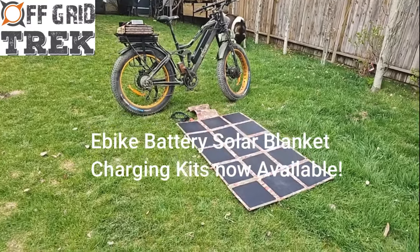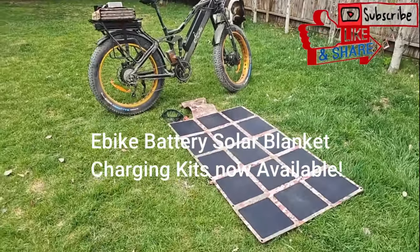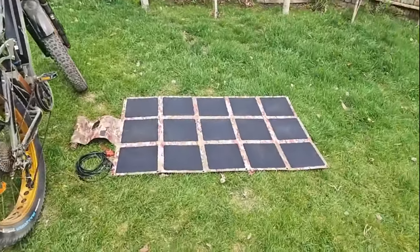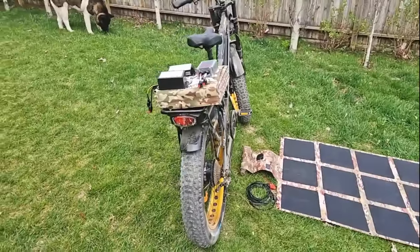Hey guys, Renny here with Off Grid Trek. I just wanted to let you know we are now offering several e-bike solar charging kits with our 220 watt solar blanket and our 300 watt solar blanket.